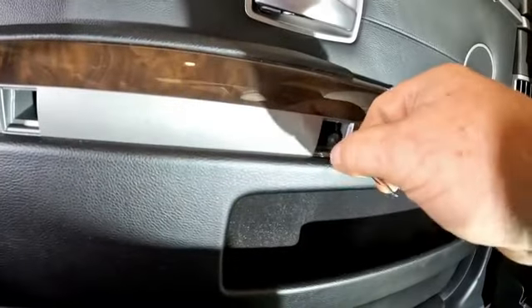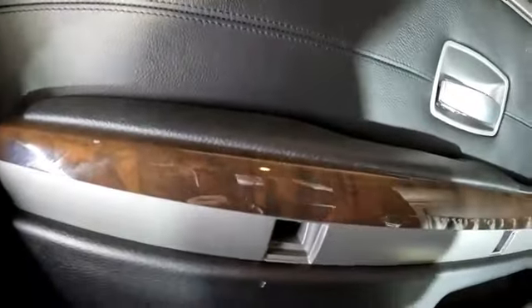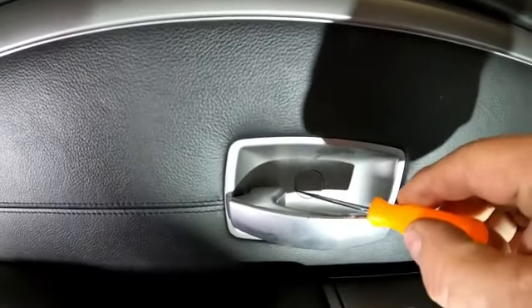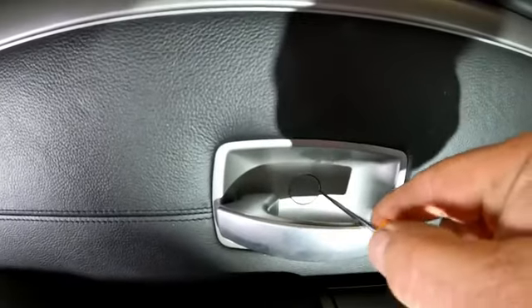I've got those bolts loosened up. I'll stick a magnet in there and pull them out — there's that one, and there's that one. Now let's try to remove this little round cover right here, just using a little pick. It is plastic.